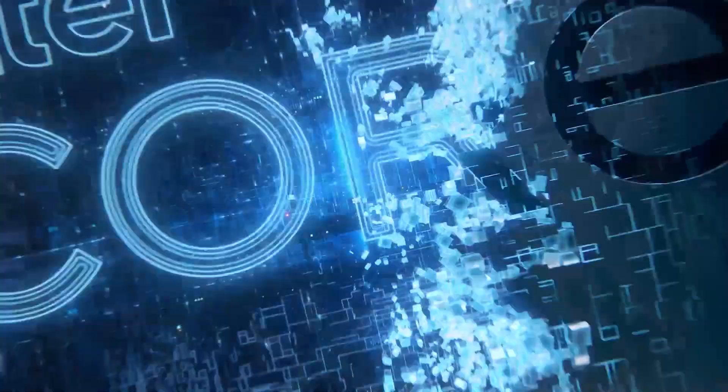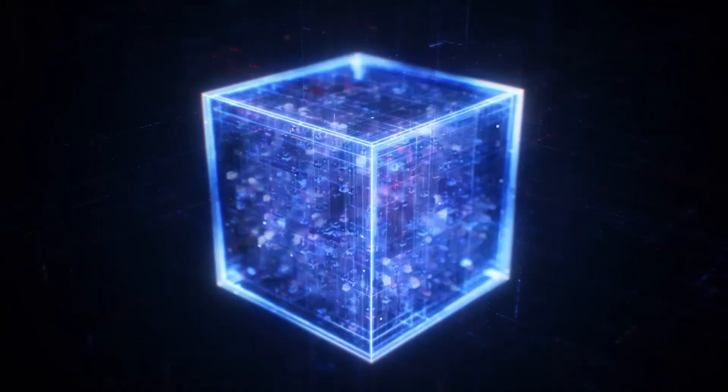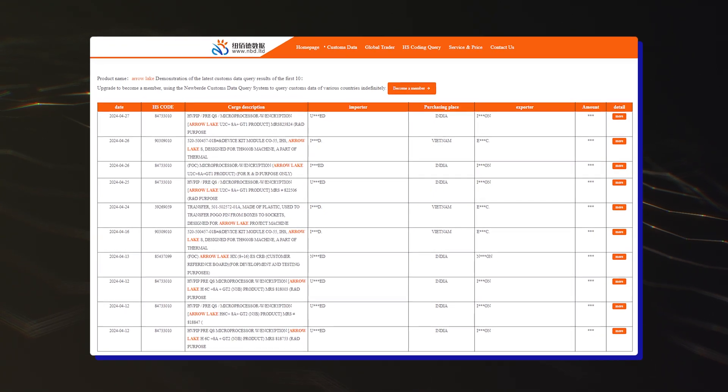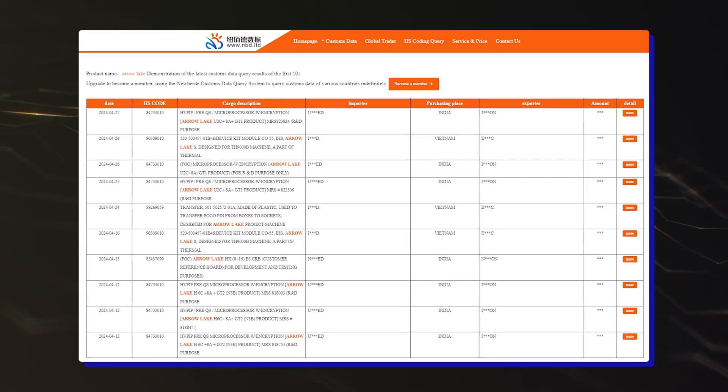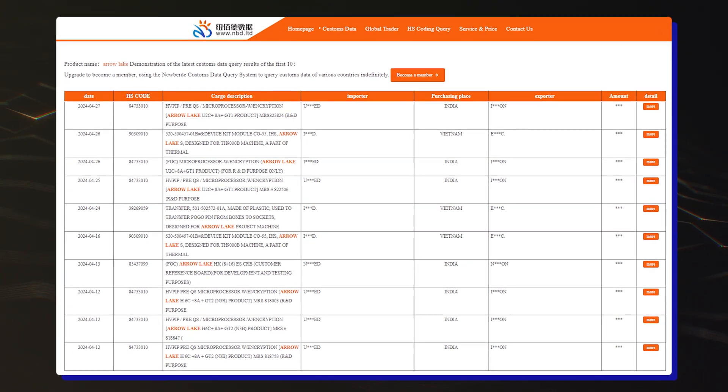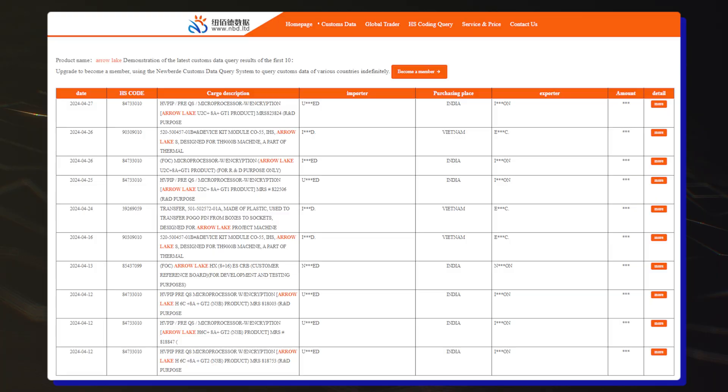Hello folks! Intel's next-generation Arrow Lake Core Ultra 200 and Panther Lake Core Ultra 300 CPUs for laptops have been spotted in multiple leaks. The customs and shipping logger nbd.ltd has exposed several next-gen Intel Arrow Lake Core Ultra 200 and Panther Lake Core Ultra 300 CPUs, which are designated for laptop platforms.